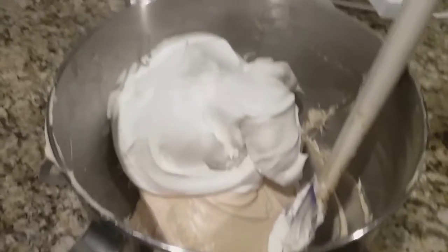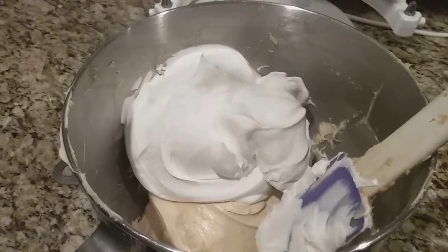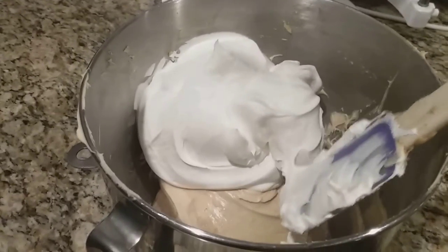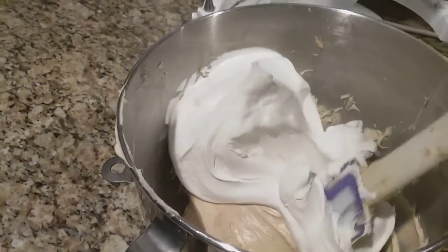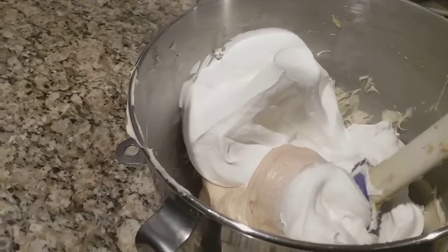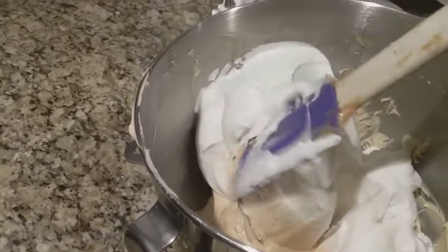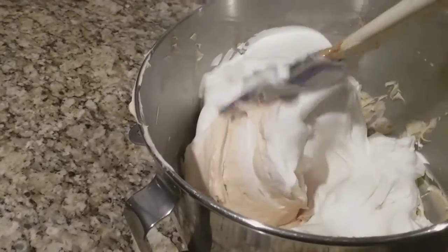One of the last steps here is to fold in your container of Cool Whip. I don't want to turn my mixer on for this — you do just want to gently fold this so that you don't break down your Cool Whip. So you're just going to keep folding and turning very gently until this all gets incorporated.